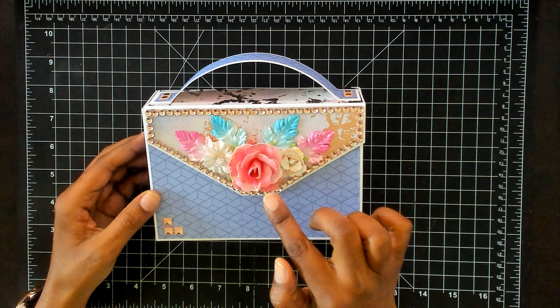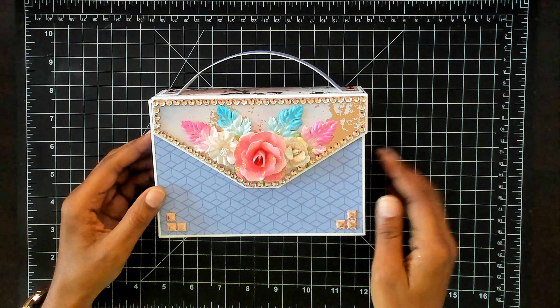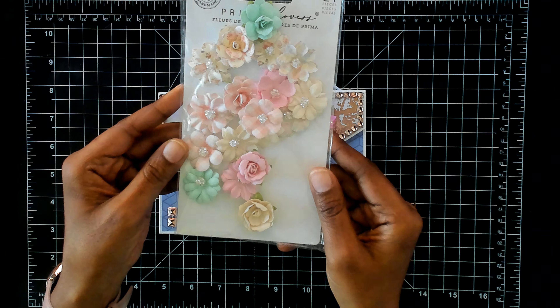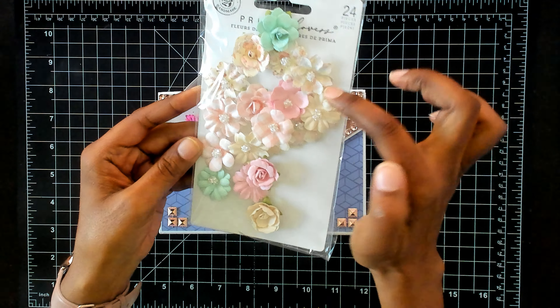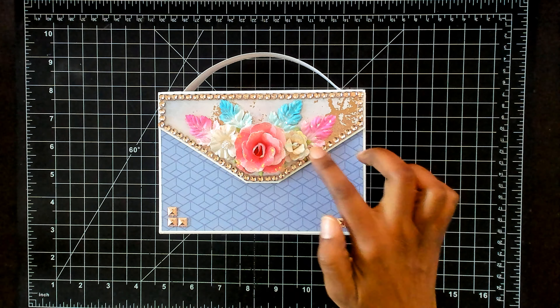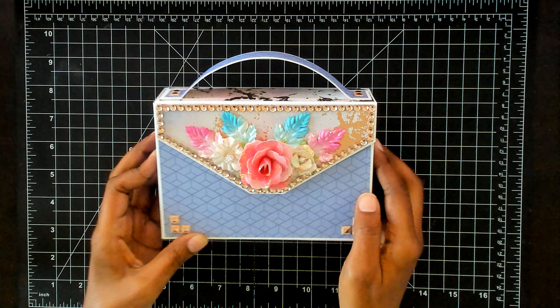I used a flower from my stash and then I also used these flowers here. These flowers came from Frank Garcia's Prima, the Dulce collection. It's got multiple colors in it — turquoise, pinks, yellows, creams. So that's why I used these paper flowers as well.